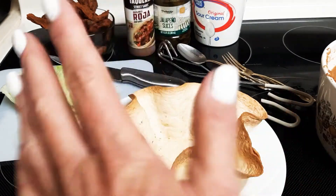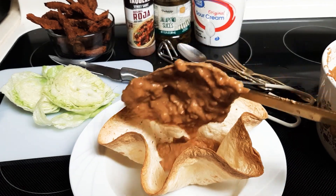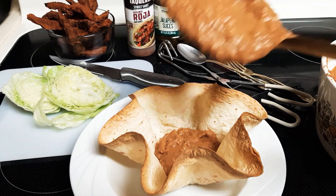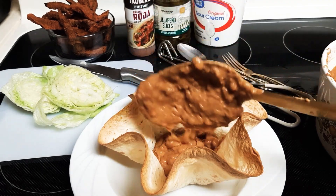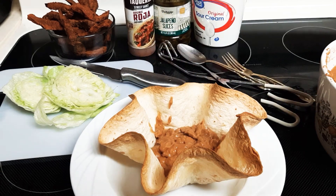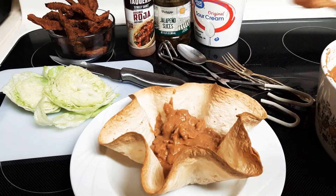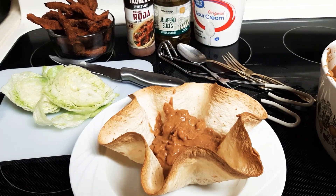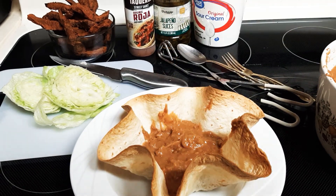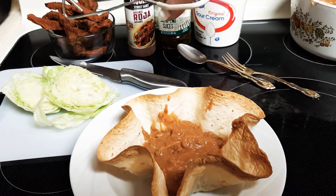Frijoles! Happy Cinco de Mayo everybody! Come and get it — whoever wants some taco salad, you better come on down. And then we'll put some steak in there.